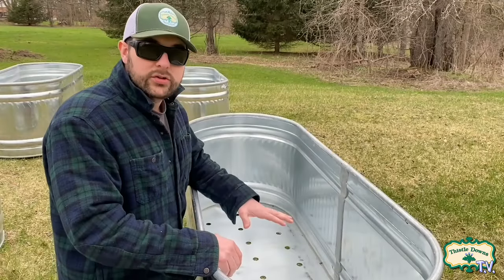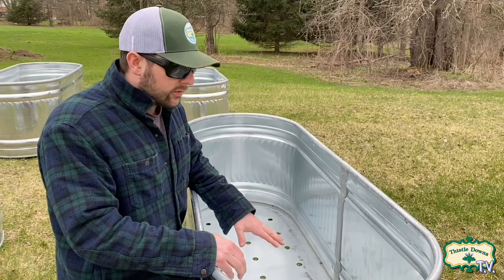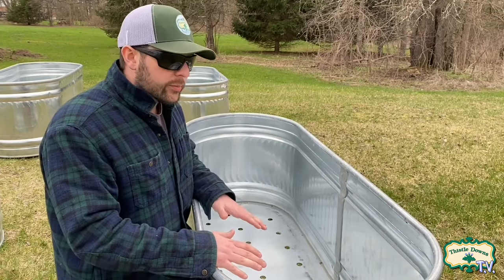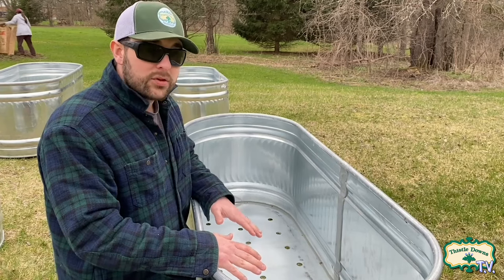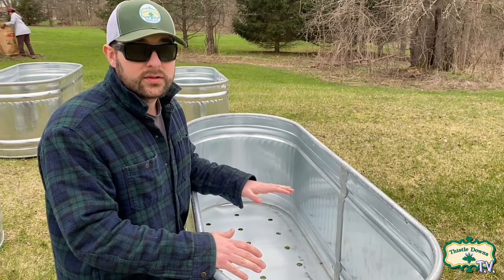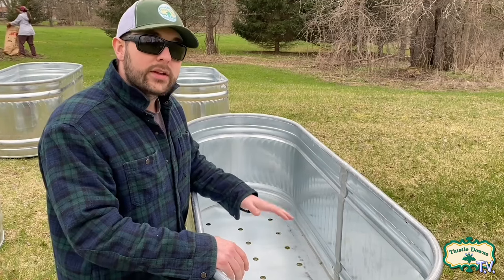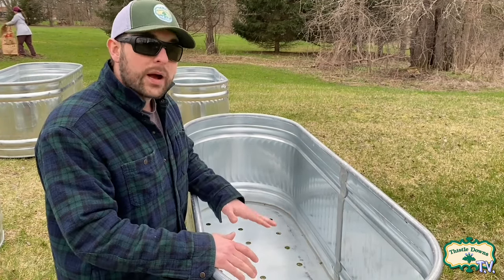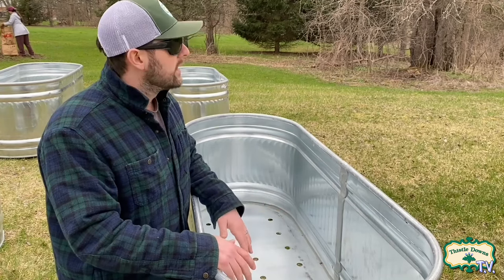All right, we got all the drainage holes drilled out in these containers. Now it's time to fill them up, but the first thing you want to do before you fill up your container is find the spot you want to put it for the rest of this growing season, because once these things get filled up they're going to get super heavy and almost impossible to move. So find a spot that's relatively level and gets a solid amount of sunlight.